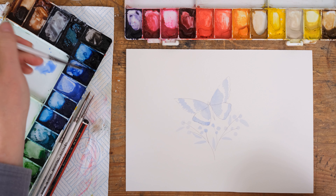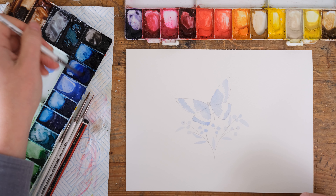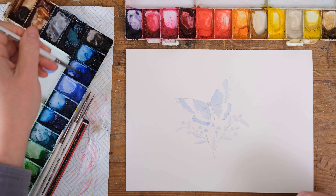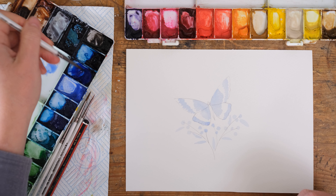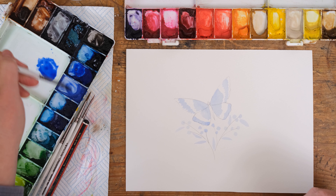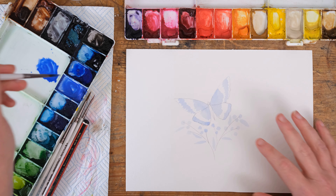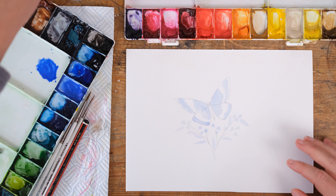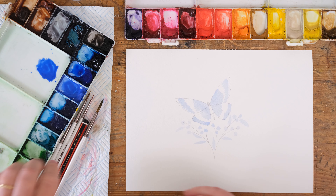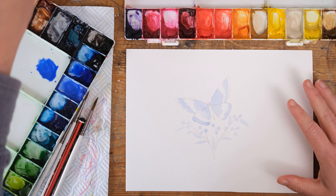I'm going to mix up some French ultramarine blue and mix it in with some cobalt blue deep. You could just use cobalt blue deep to do details over the top, but I think adding in the French ultramarine will really help.